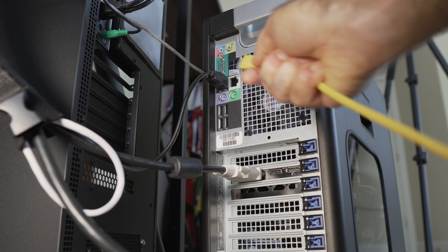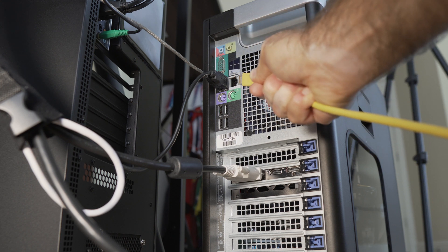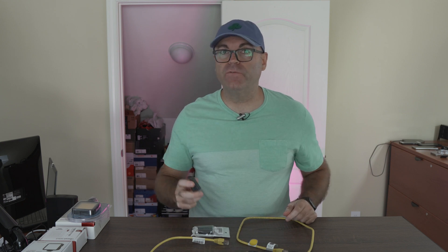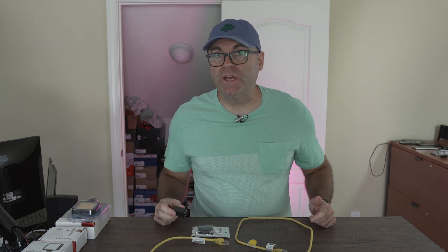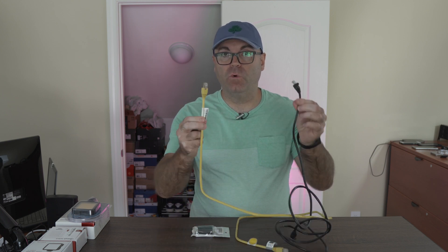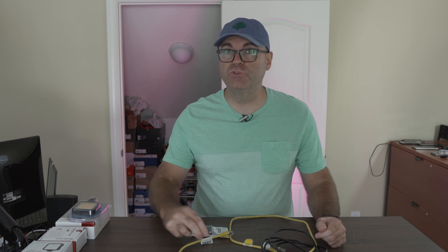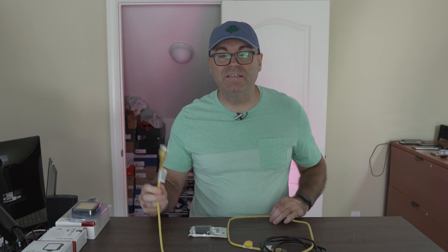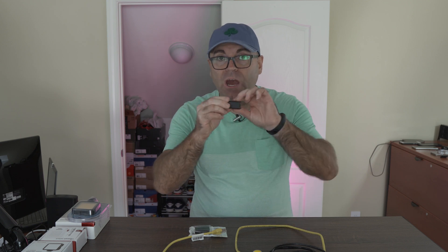This cable is too short. Hey guys, welcome back to the channel — this is Hardware Sense, my name is Ivan. Today we're going to talk about this little guy. How many of you actually encounter this problem when you're trying to reach some point with your RJ45 network cable and it's just not long enough? It happens to me many times when I'm trying to run cables, connect two computers together, or a router and computer, and I'm always wondering — is there something that can really help me to do this?